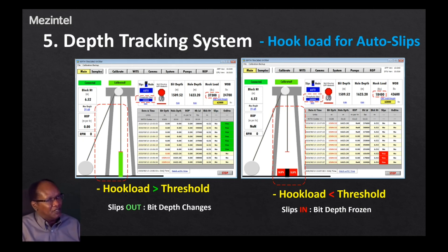The fifth topic is hook load sensor configuration for outer slips in the depth tracking system. There are two screenshots. In the left screenshot, the threshold value is 20,000 and the hook load value is 37,000 — higher than the threshold. This means the slips are out and bit depth changes, because the traveling block is attached to the drill pipe, there are no slips, and movement of the traveling block translates into movement of the bit depth. When the slips are out, the bit depth will be changing.